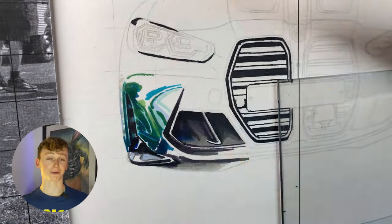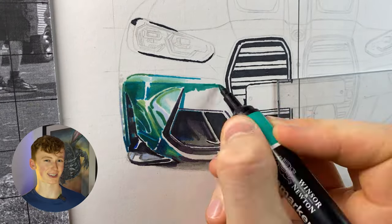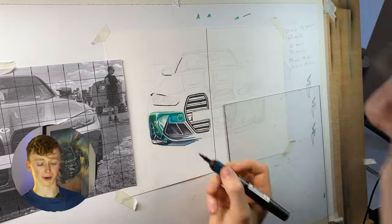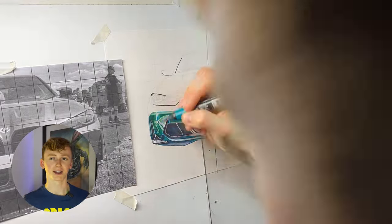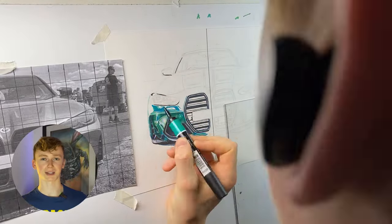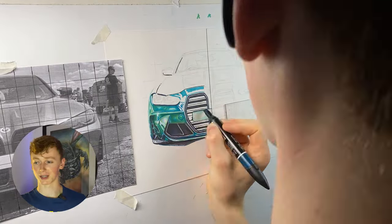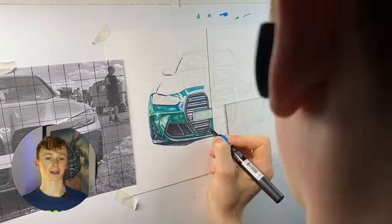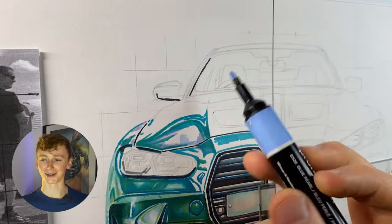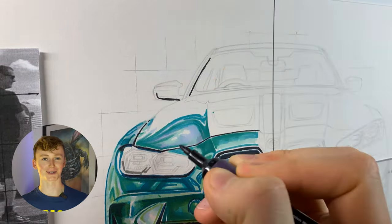Another tip I'd give with alcohol markers is to always test the colors on a scrap piece of paper before using them on your actual drawing. This way you're not left with any nasty surprises when the color is slightly darker than you think, because oftentimes the color on the wrap isn't necessarily what you get — especially with these Windsor and Newton pro markers, which is one of their only downsides. When doing this car I didn't necessarily have the exact colors I needed, so I ended up mixing some of the cyans with some of the blues and also some of the darker greens. This worked so well because the Windsor and Newton pro markers' ink just has so much juiciness to it — so much ink that can blend together — and because the colors are so vibrant it was just a really cool experience.